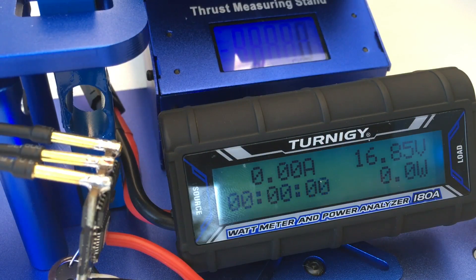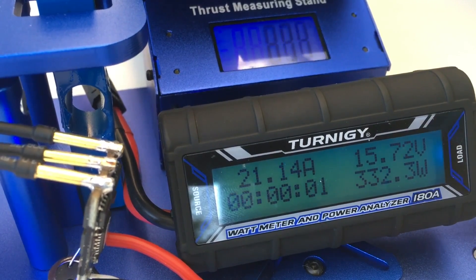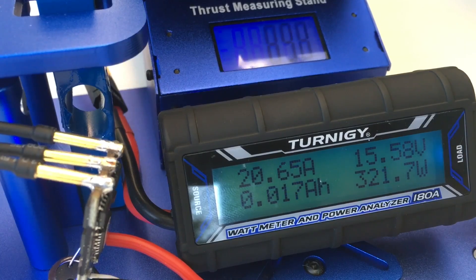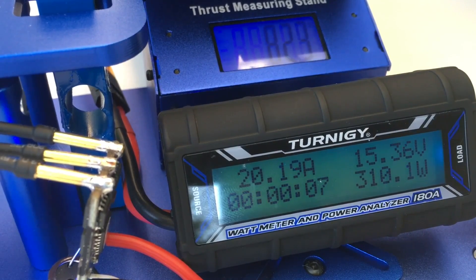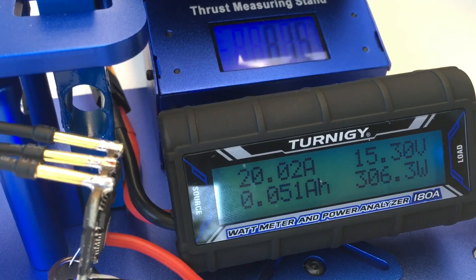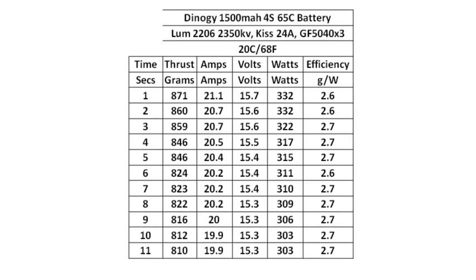Now the thrust test of the 20 degrees Celsius battery. The voltage is reading slightly higher but it's had the same charge — maybe just because it's colder. Here we go. Pause here for the results or wait till the end for the big comparison.